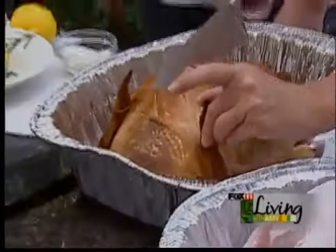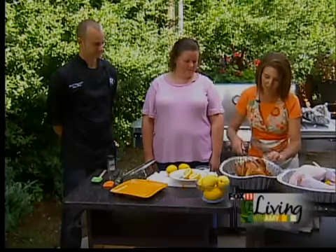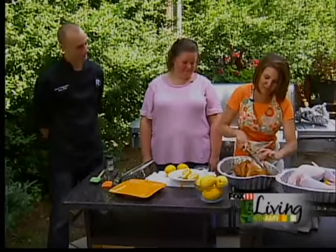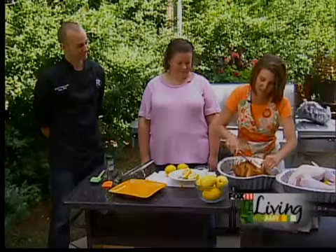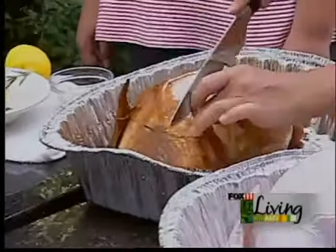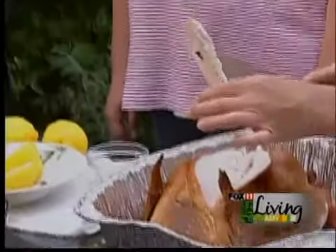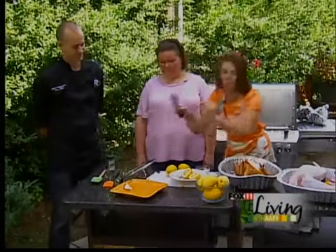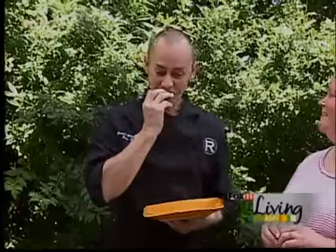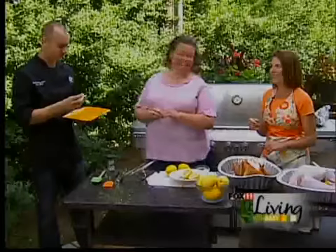Look at that. Wow, I can tell how juicy that is already. The first piece is always mine - just kidding, not really. But at Thanksgiving, Ireland and I fight over that first piece. This is a little bit hot. You can smell it - the charcoal and the smokiness of it. Wow. Are you brave? I nibble on the turkey right with my fingers. That's very good. Very juicy too. It's not dry at all. Oh, he's going in for another bite. You know it's good.